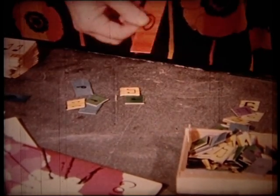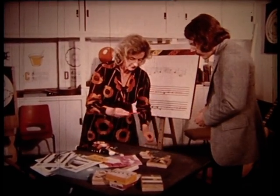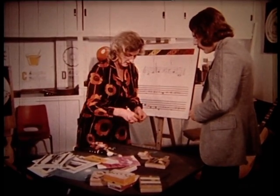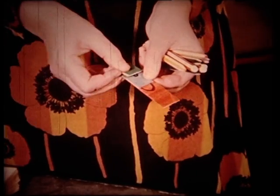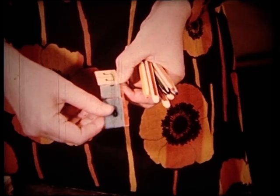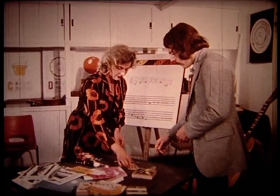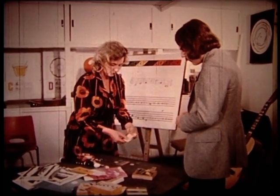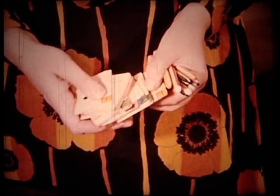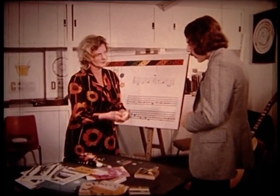Various games on the table teach note lengths. Coloured shapes represent different note durations: a long shape is a whole note, half that length is a half note, then a quarter, and eighths which come in twos. Cards with the same note-length information are used in games similar to snap and Pelmanism, through which children learn the lengths of their notes.